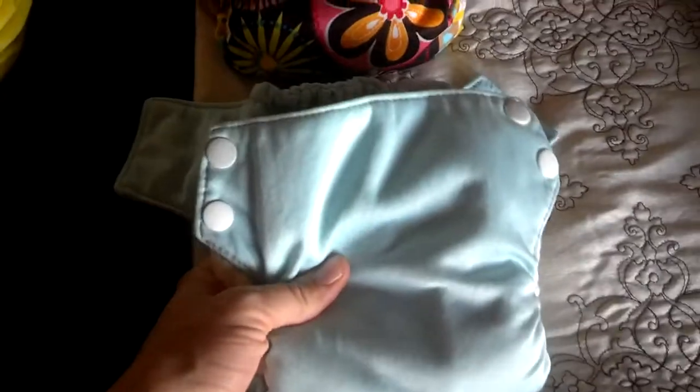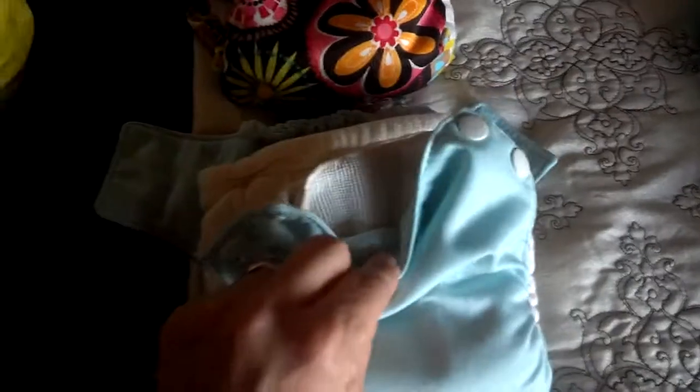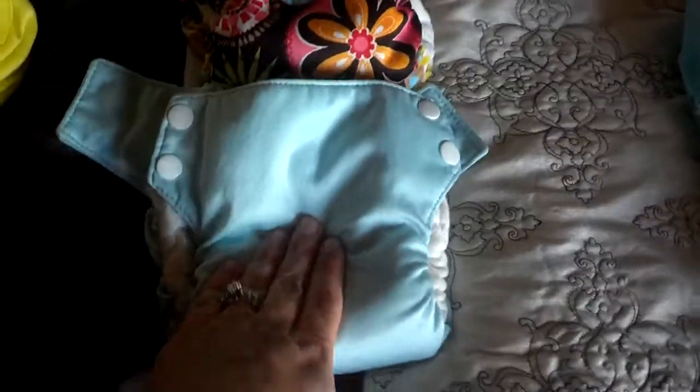This one is the Swaddle Bee Simplex, but it is the first version, which was a size small and not a newborn. So it doesn't have the snap down for the umbilical cord, but it works just the same. Now they don't sell this one anymore, but you can get them used — they work great. Same concept with adding extra absorbency.